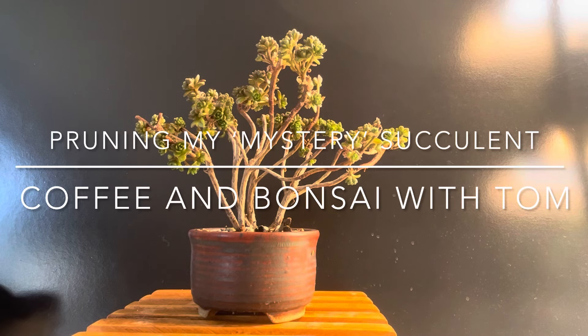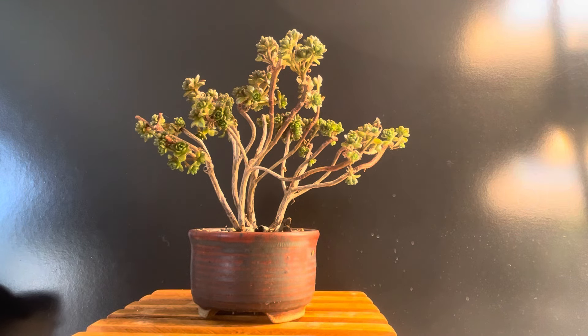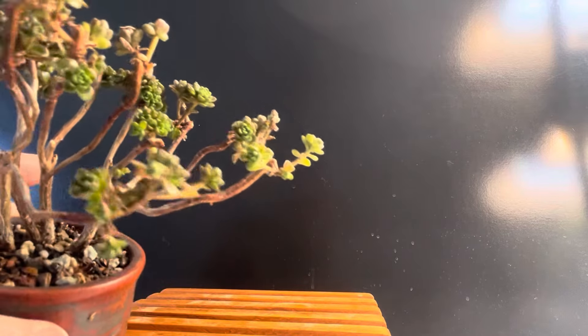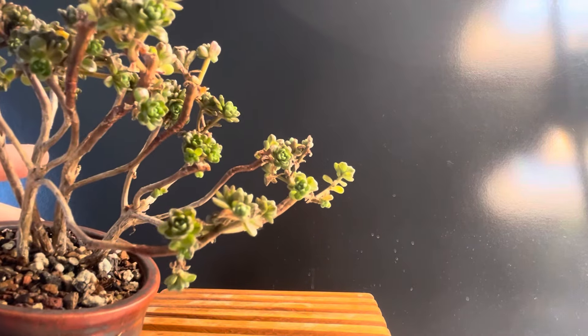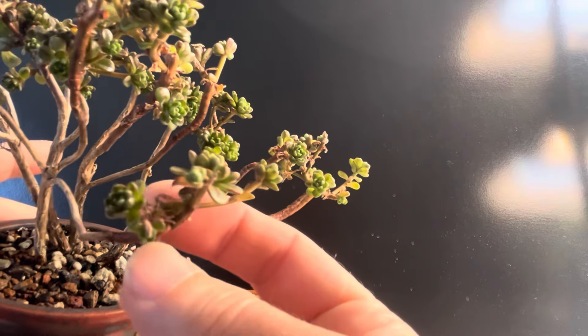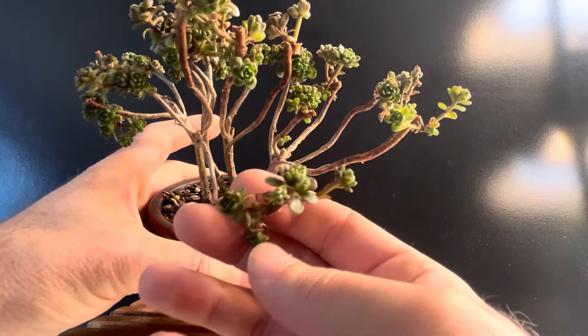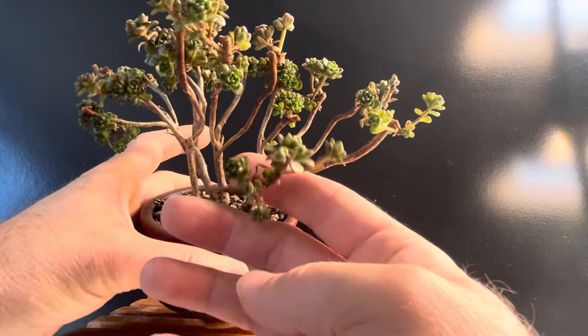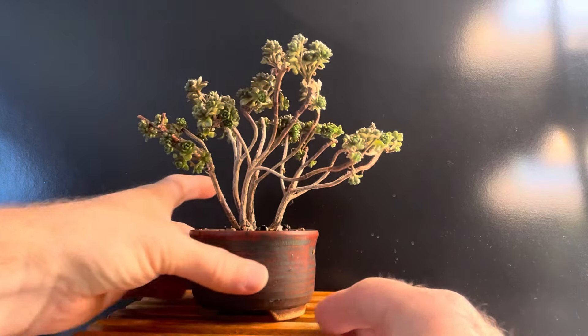Welcome to Coffee and Bonsai with Tom. Today we're going to work on my mystery jade — well, maybe it's a mystery succulent. I'm not exactly sure what this tree is. I'm hoping that one of you can tell me. But we'll take a look at it and we'll prune it. I have a little bit of experience with it and I'll tell you about that. It's an interesting plant and it needs some basic styling, which is the goal of today.